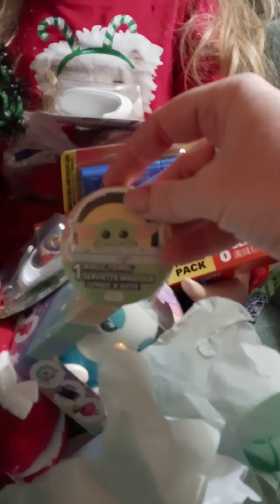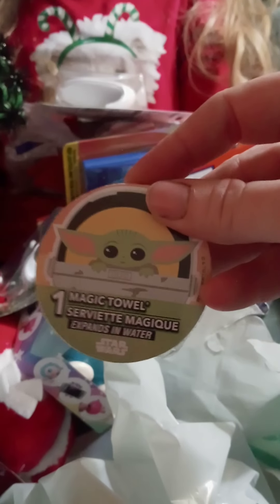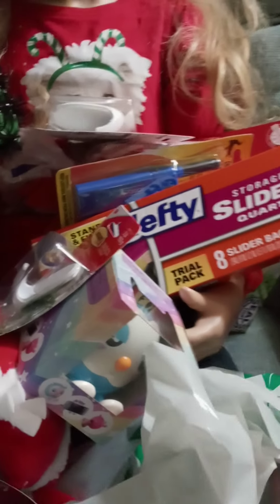I got a Baby Yoda little washcloth — so cute! It's a great little stocking stuffer, especially for anybody that has a Baby Yoda fan. You've got to keep an eye out for those because they sell out pretty fast.